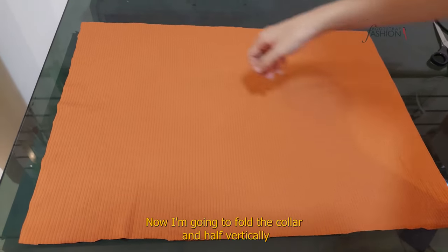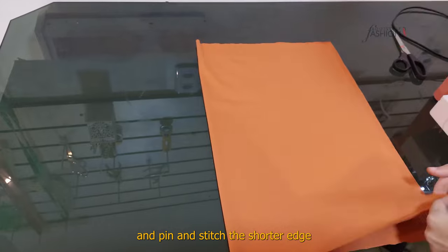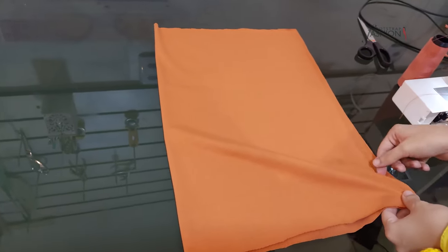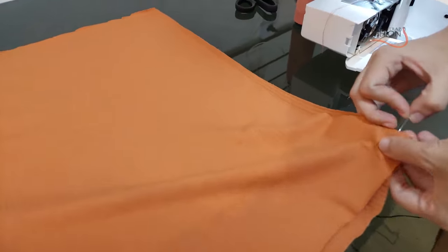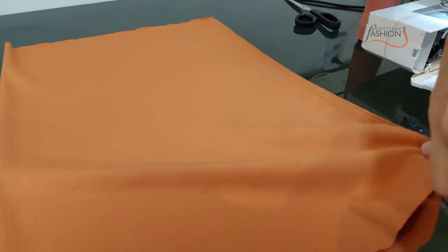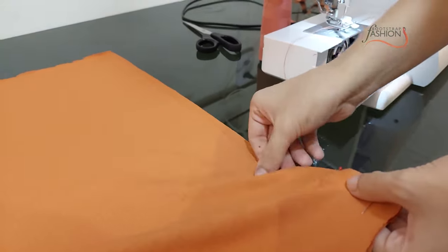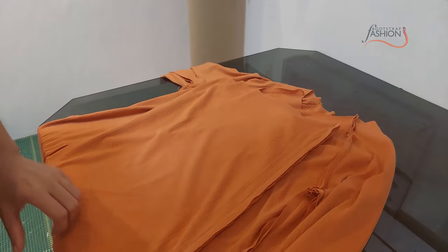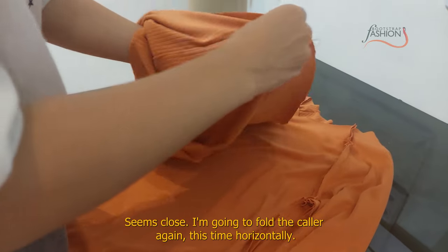Now, I'm going to fold the collar in half vertically and pin it to the back of the sweater. Stitch the shorter edge closed.